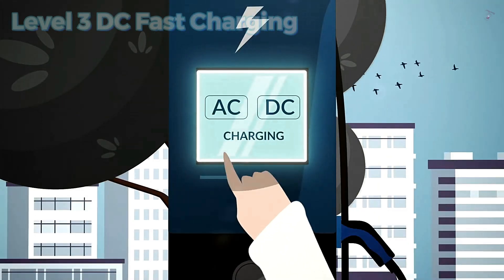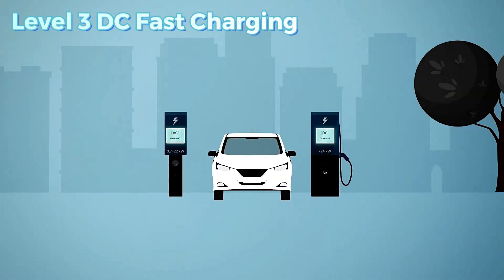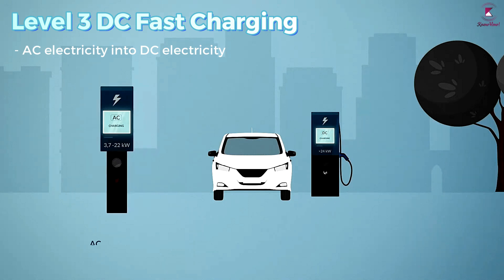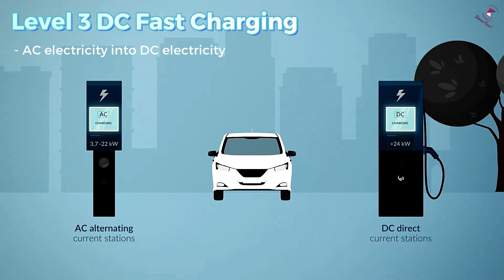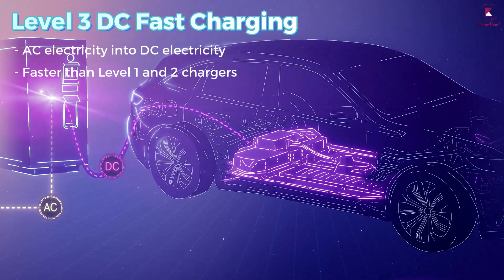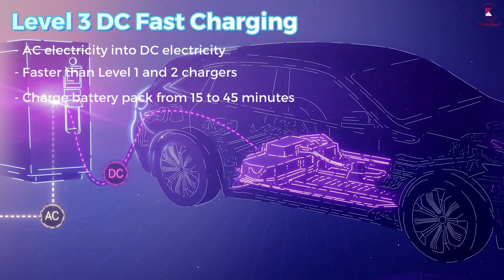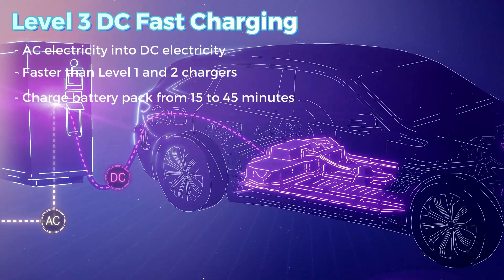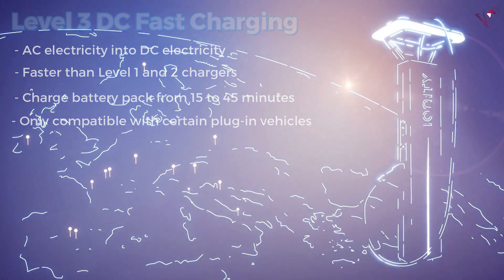Level 3 DC fast charging — in this type of electric vehicle supply equipment, the EVSE converts AC electricity into DC electricity within the charging station, which delivers energy into an EV's battery pack faster than Level 1 and 2 chargers. These fast charging stations can charge a traction battery pack in 15 to 45 minutes, but they are only compatible with certain plug-in vehicles.